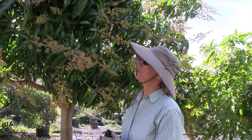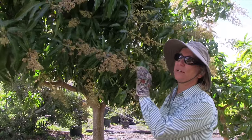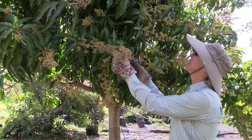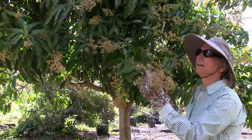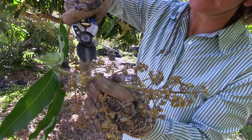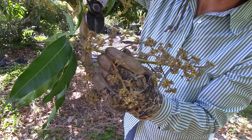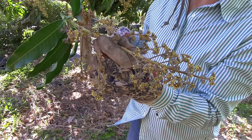Powdery mildew seems to affect the mango bloom, the young fruit, and young leaves. It has this effect of making the stems become gray — there's this powdery looking stuff on a lot of the small branches and blooms, and that's powdery mildew.